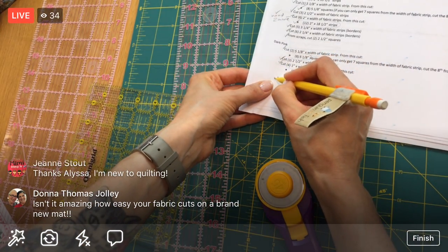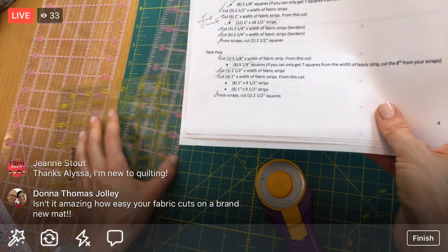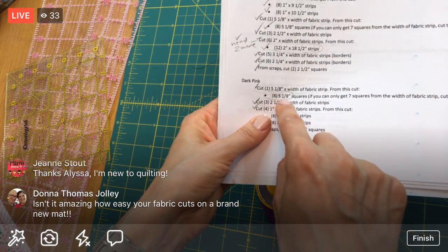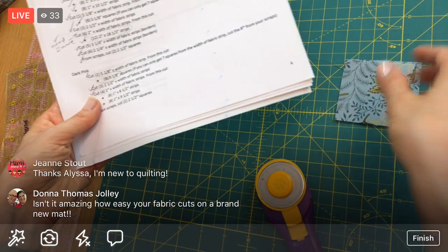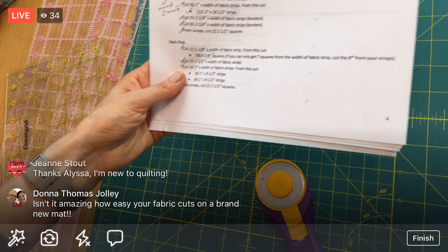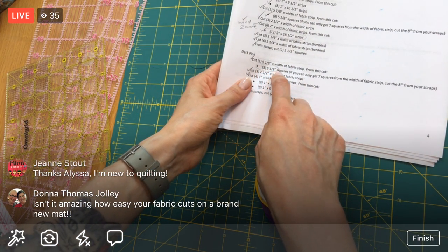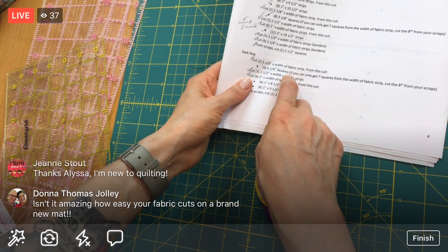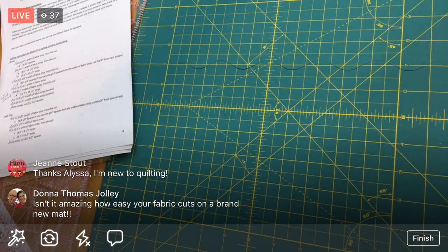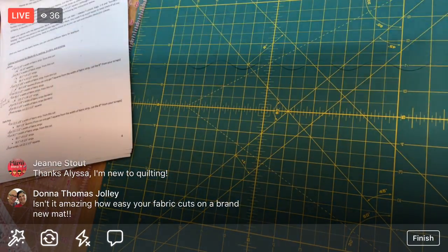Here are our two two-and-a-half-inch squares from the cross-cut. This is done! Our bottom part is complete. We're getting a little late here, but I think it'd be nice to try and cross-cut right away so we're completely done with the dark pink. We need eight five-and-an-eighth-inch squares from this one piece of fabric.